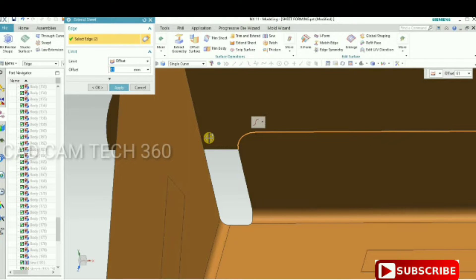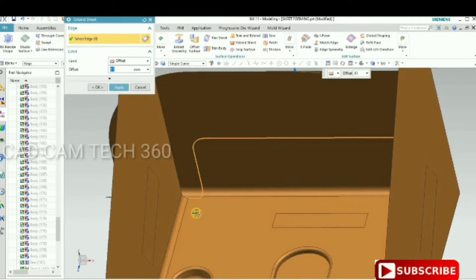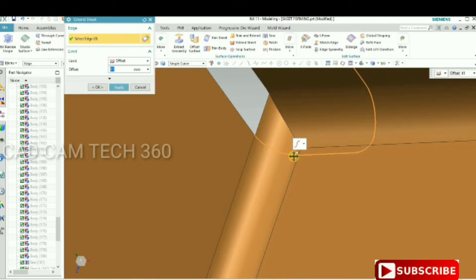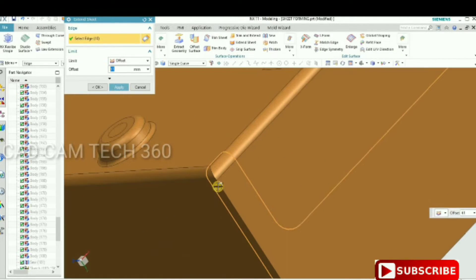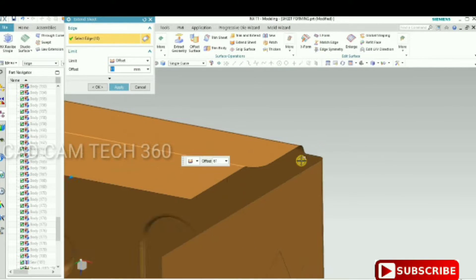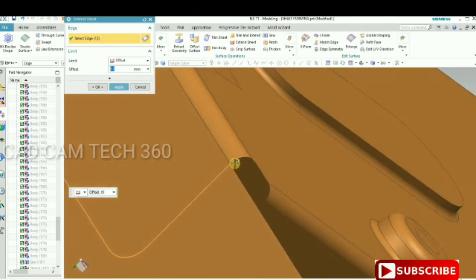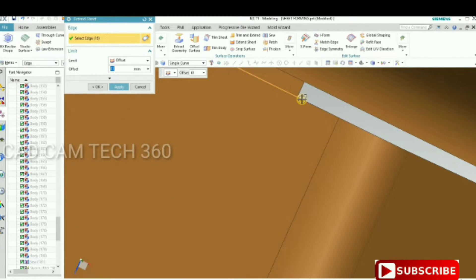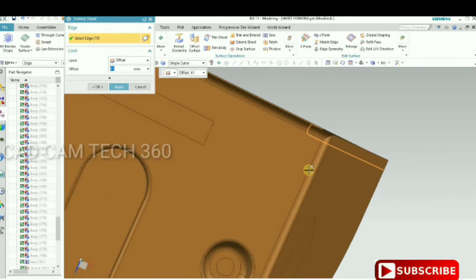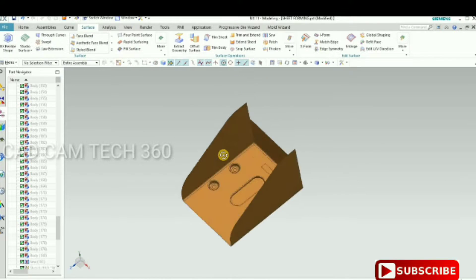The short corners will have small gaps — those also should be closed. It has closed on one side. Do the same thing on the other side as well, selecting one by one using the Extend Sheet command. This side is also closed. Click OK.